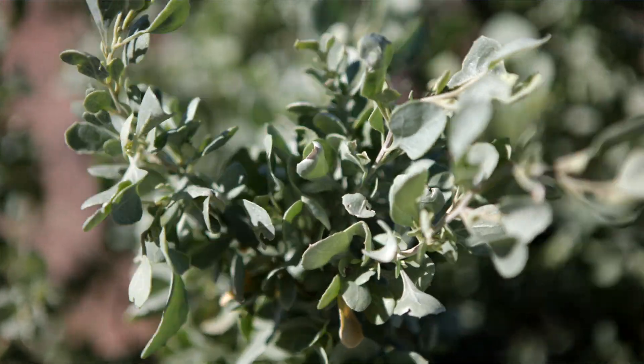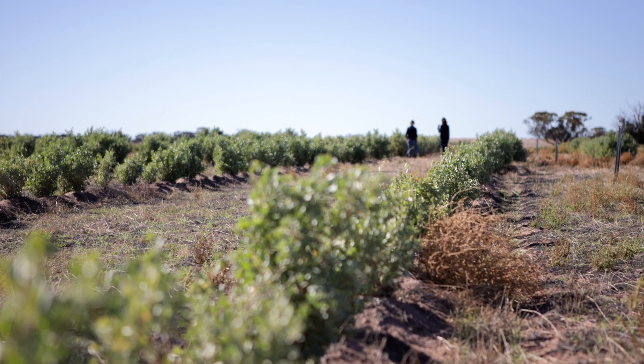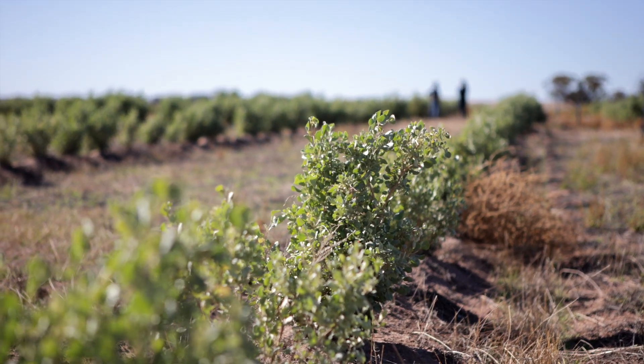This is a site we're at as part of assessing saltbush for carbon sequestration. This project was planted in 2023 and runs through to 2029 — it's a long-term project to assess the potential of saltbush to sequester carbon in the southwest of Western Australia.